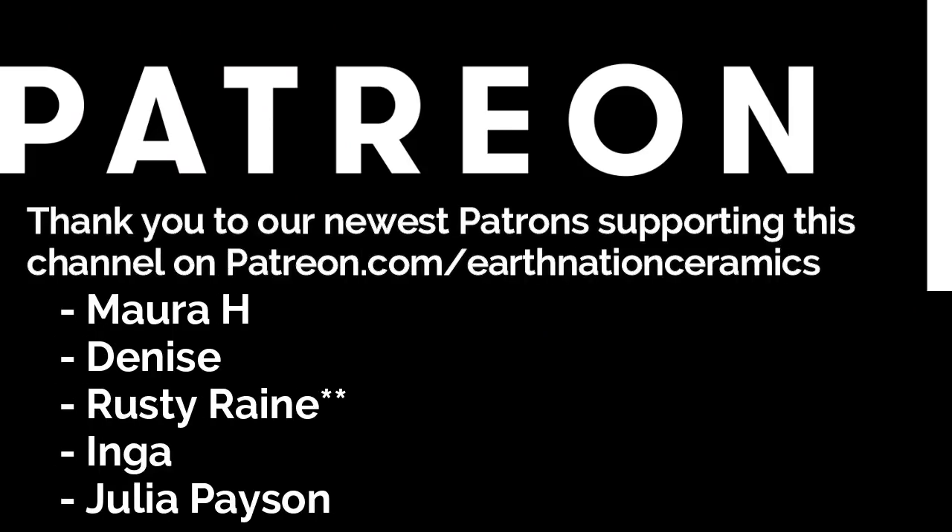Hopefully this video helped you out, and if it did remember to click the like button. Every single time you click the like button, YouTube actually gives me a cookie. That's why I've been gaining weight recently. Thank you for your patronage.